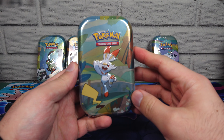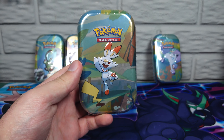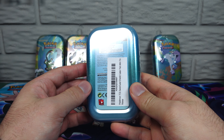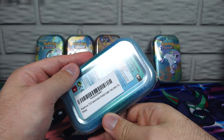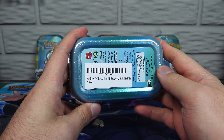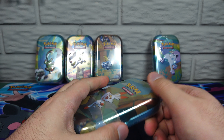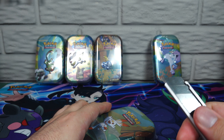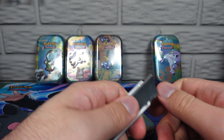Since it fell down, the first one we're doing here is the Scorbunny tin. And as you can see, there's a Pikachu tail there. And that's actually an Amazon part number code, even though it came from Walmart. Very intriguing.